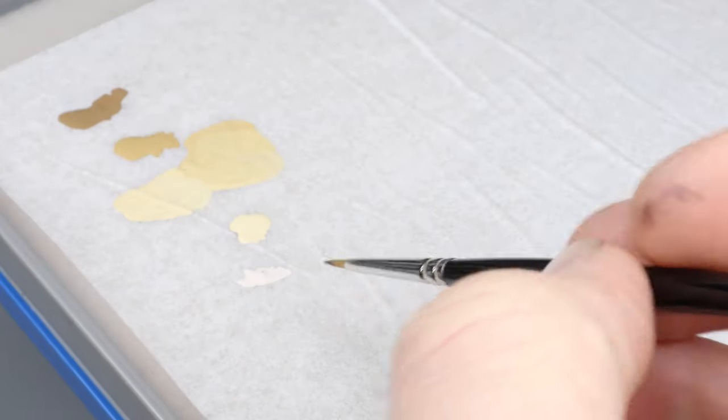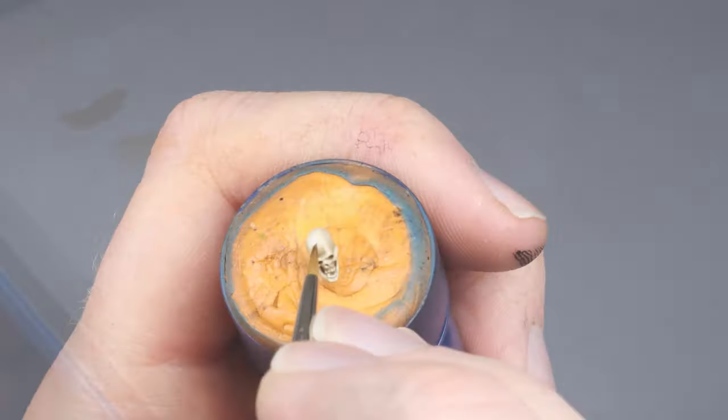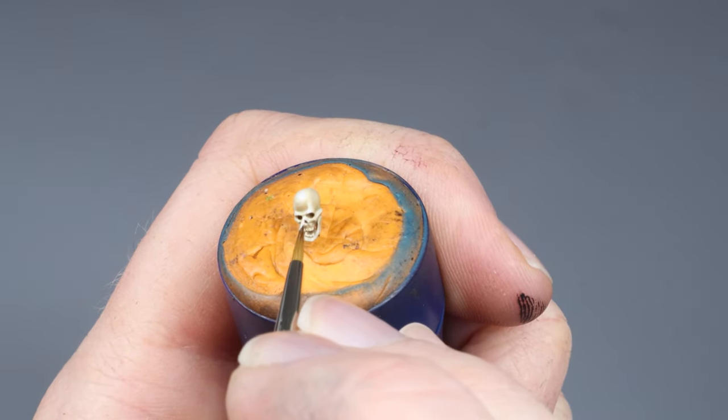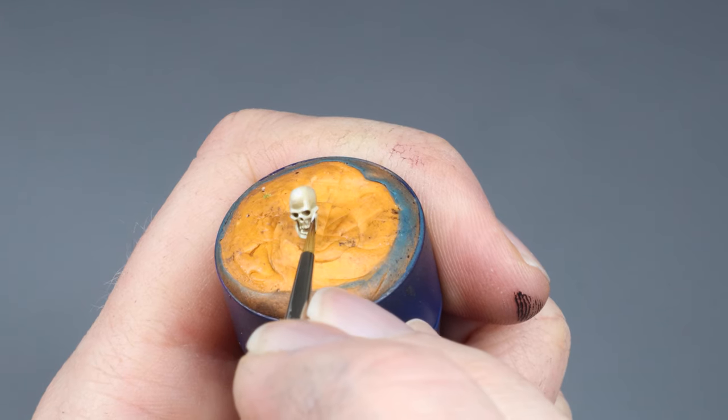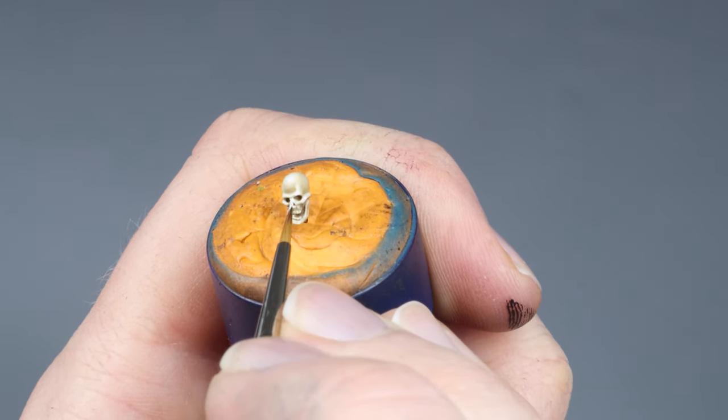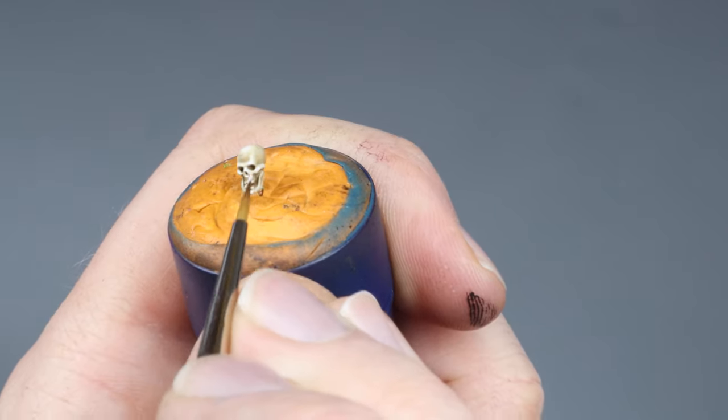Within one of the last steps, I take some pure Pallid Witch Flesh for some reflections and final touches. I apply this in places such as the top of the cranium, the eyebrow line, the top of the nose, and the bottom of the jaw. I also hit those teeth.